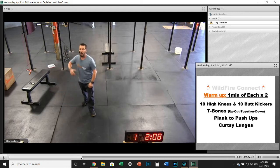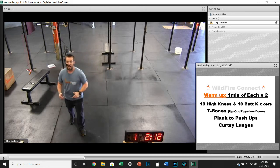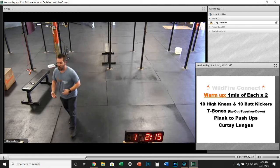One minute each station, a total of two rounds: high knees and butt kickers, T-bones, plank to push-ups, and then curtsy lunge.